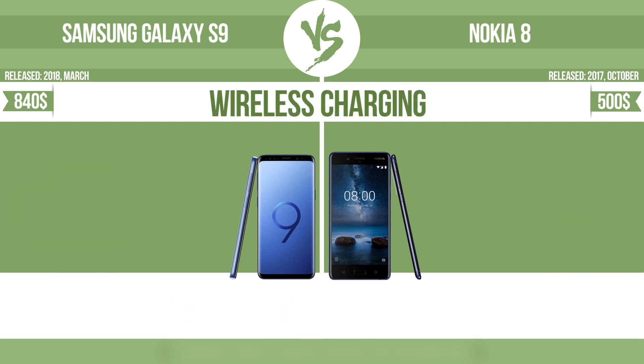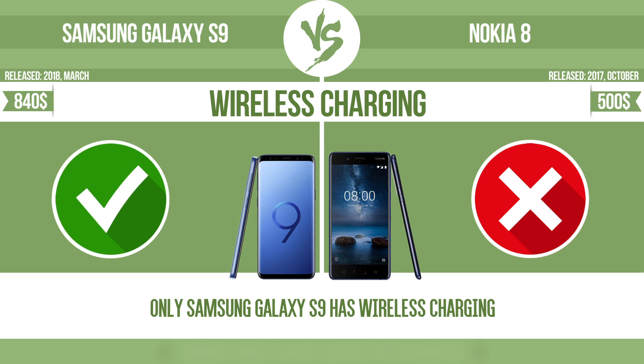Wireless charging: the manufacturer offers a branded wireless charging kit. To charge the device, you simply put it down on its charging base.